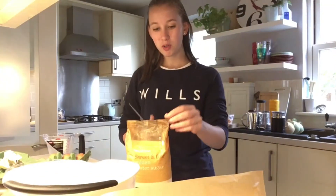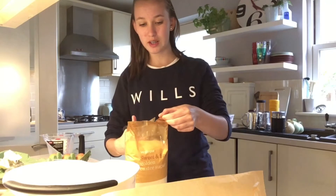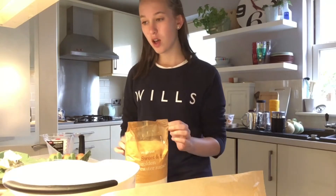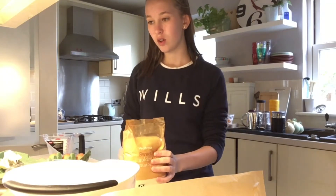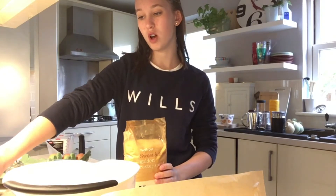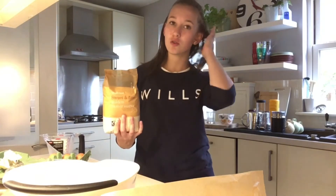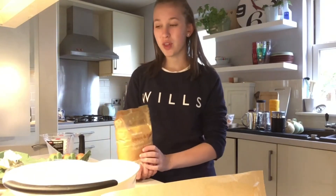Hi guys, welcome back to my channel. Today we are doing a little tray bake of just a normal sponge cake, because I am doing a cake sale tomorrow for a football thing.